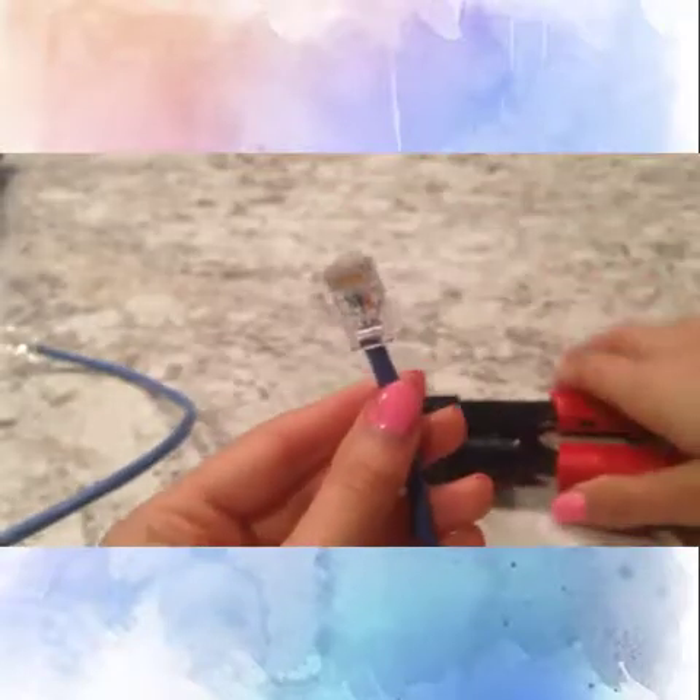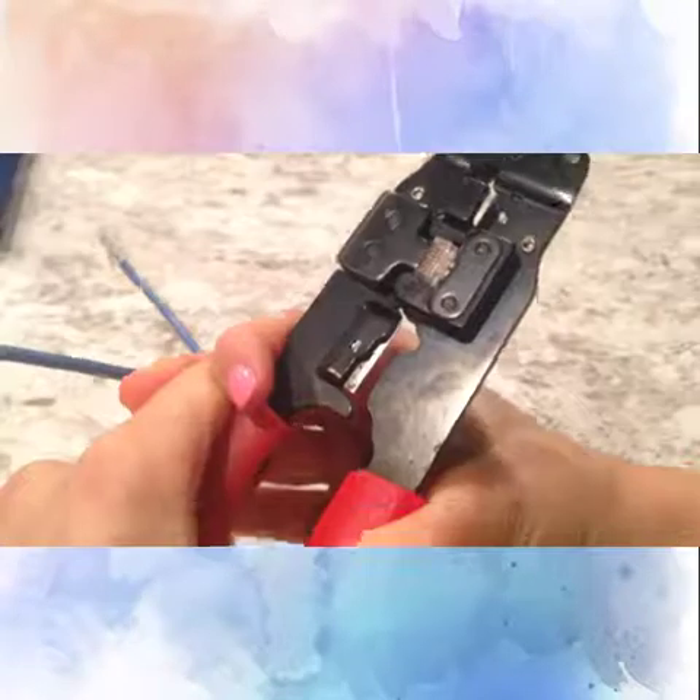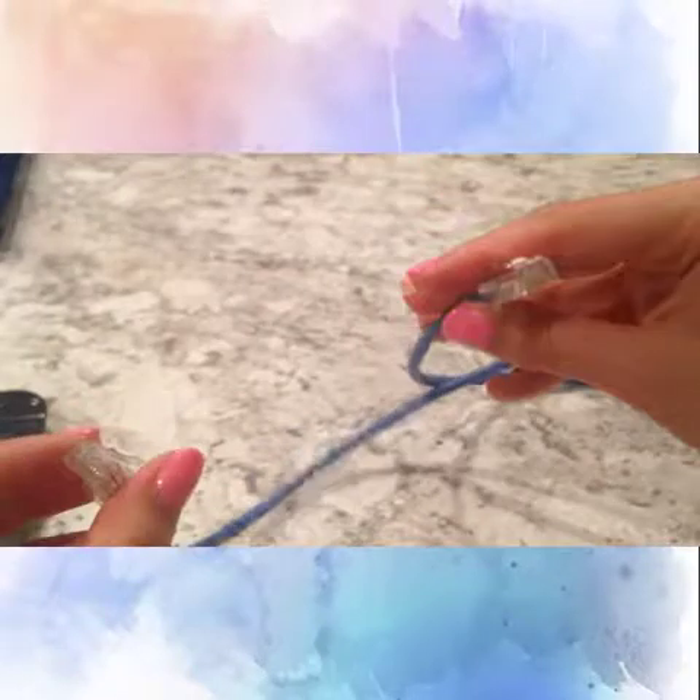Once it is nice and snug, I will then insert the cable with the connector into the tool slot. This will tighten the connector around the wires, making it difficult to accidentally pull out. After it is completely tightened, I will then repeat the entire process on the other end. This step is what makes the cable a straight-through cable, because the electricity that runs through it will go straight from one side to the other.